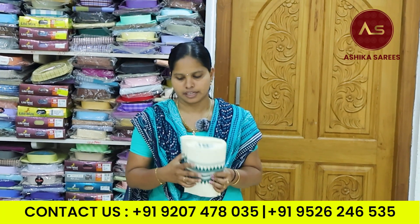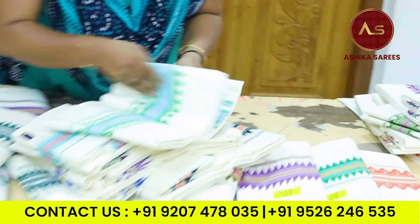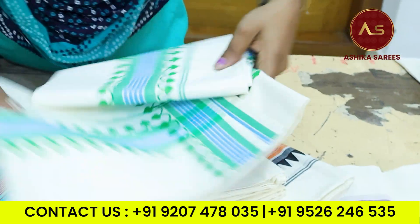As for temple design, I will have a few edges, but I will look at the color design. Buy or design. Here we have a lot of clothes here.